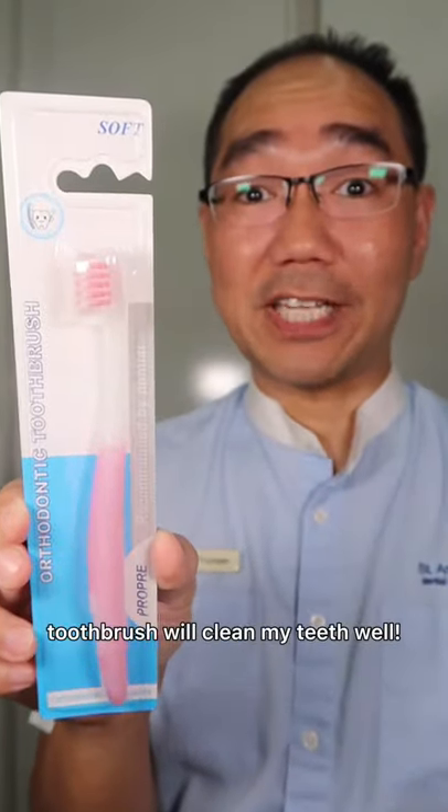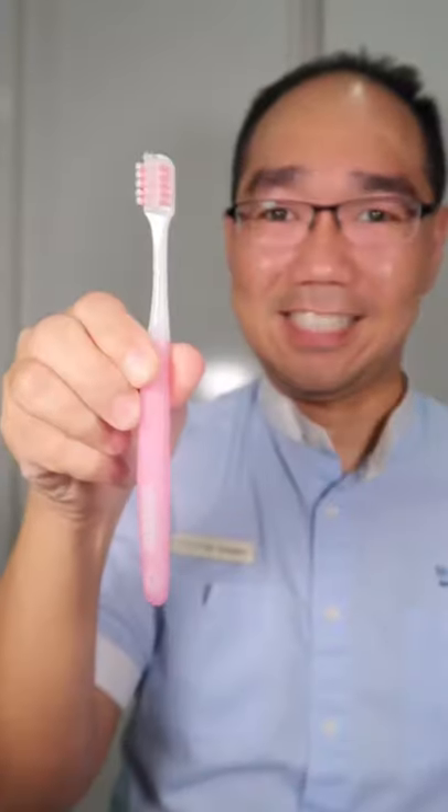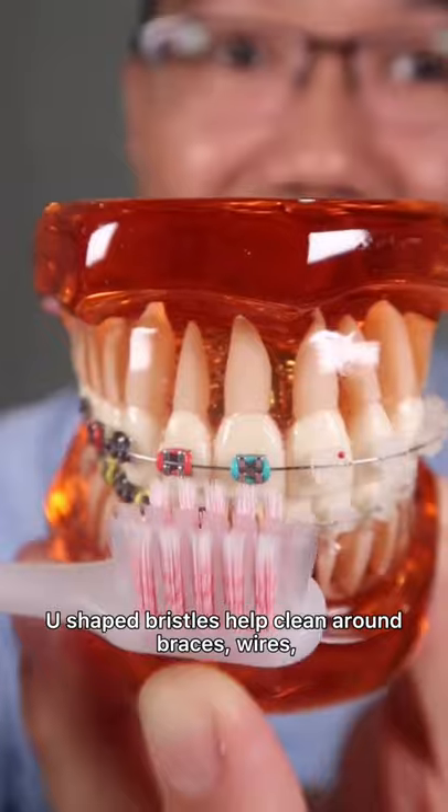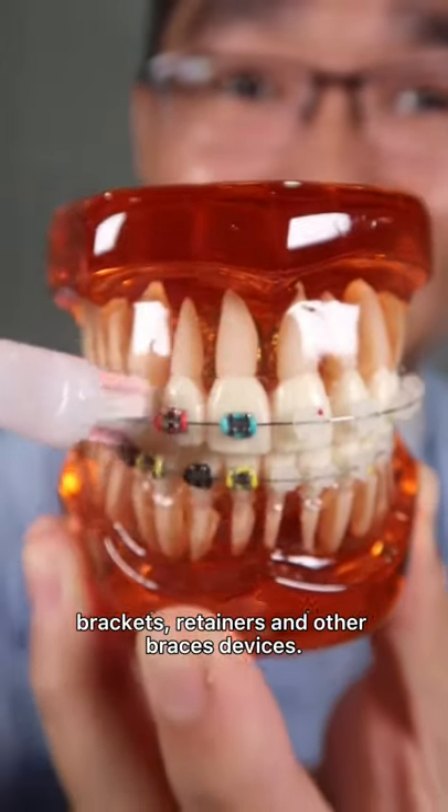Let's find out if this braces toothbrush will clean my teeth well. The U-shaped braces toothbrush helps clean around braces, wires, brackets, retainers, and other braces devices.